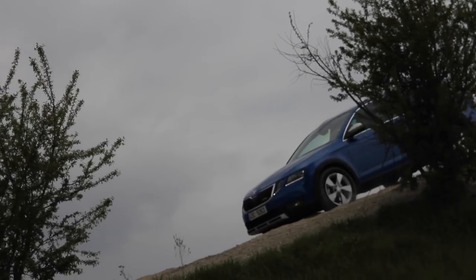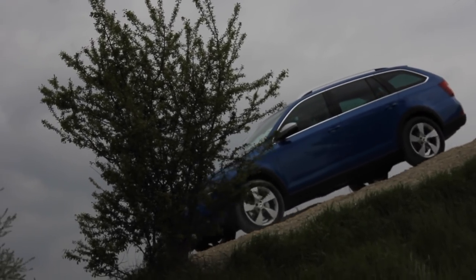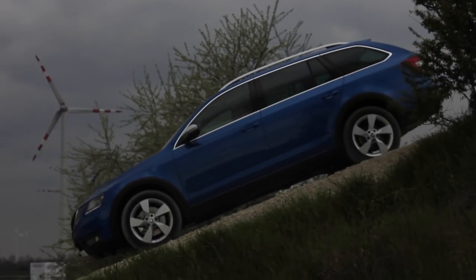Next up we have the Skoda Octavia Scout. This is one that has surprised me — I have driven this car a few times before. The engines haven't really changed: 150 brake horsepower, and I think there's 185 or 184 brake horsepower available as well.